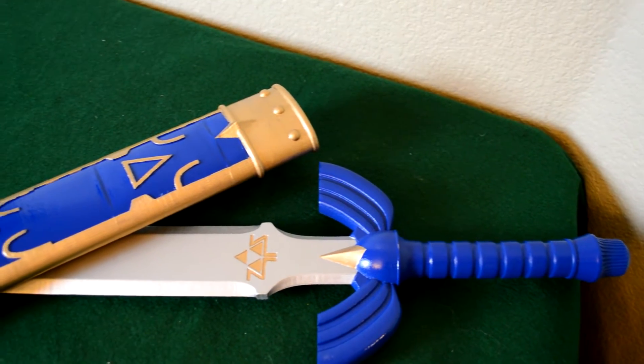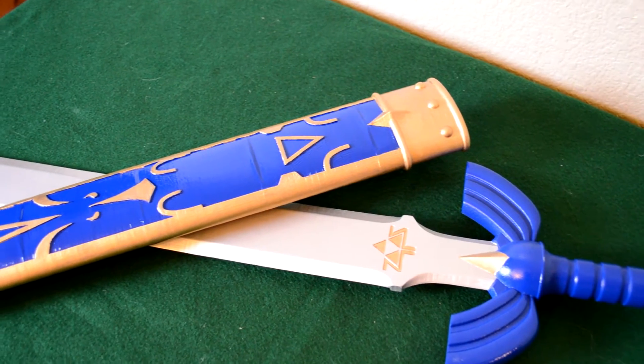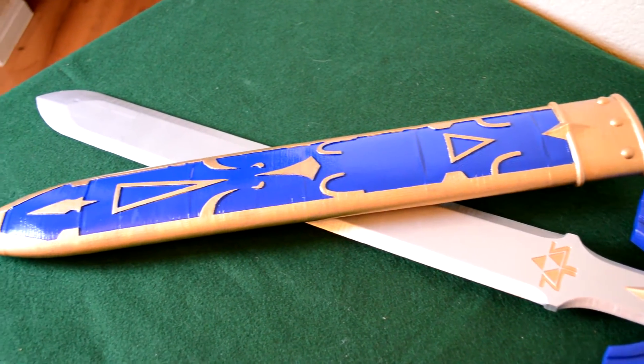In one of my more recent videos, I showed you how I built a replica of Link's Master Sword from Ocarina of Time. In this video, I'll show you how I built the matching sheath for this iconic sword.